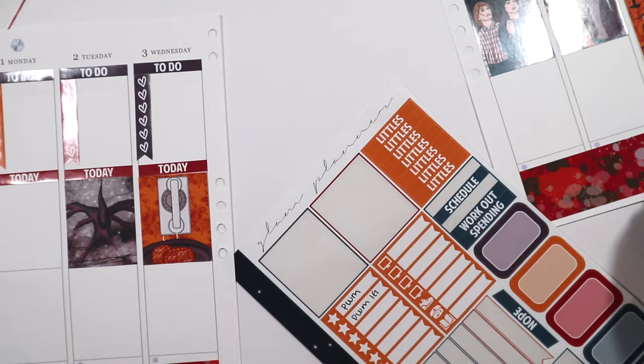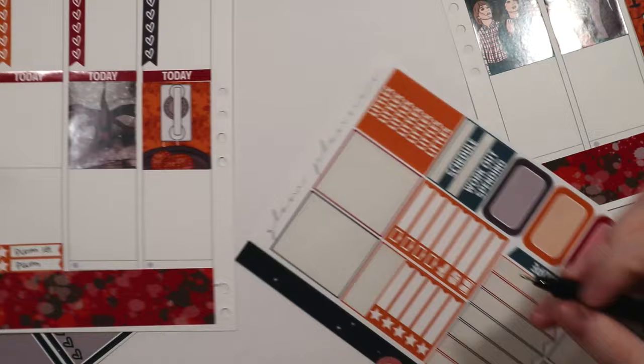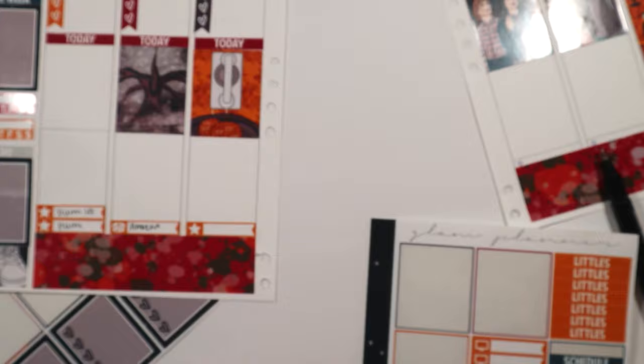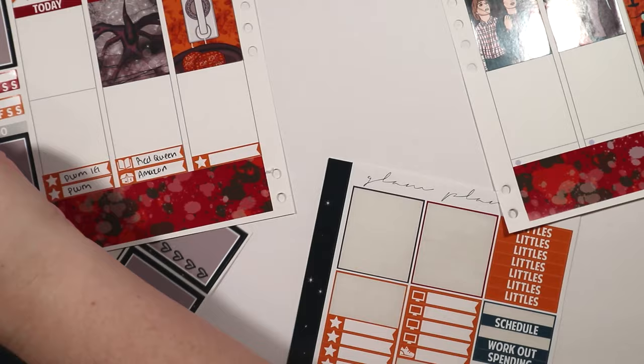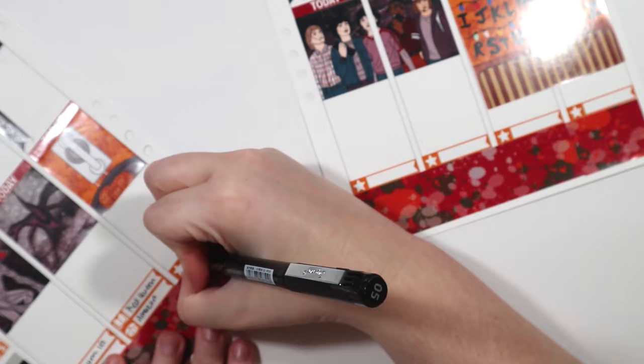Here I'm just filling out the little task boxes. I write IG for Instagram and YouTube, although the YouTube video might go up Tuesday since right now it's 10:30 at night. I wanted to do some reading on Tuesday, because Monday and Tuesday are my days off from work. Then I'm putting the sticker back down — after you use undo, you have to wait a few minutes for the sticker to get tacky again before you can put it back down.